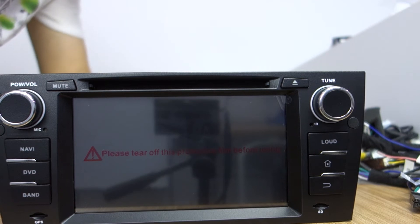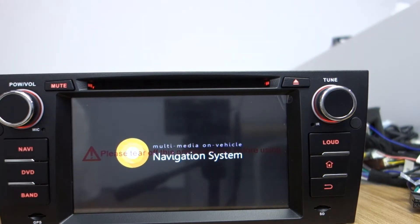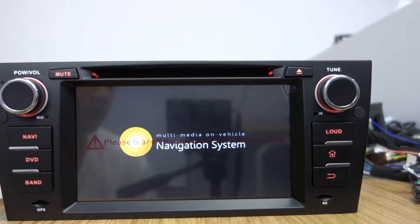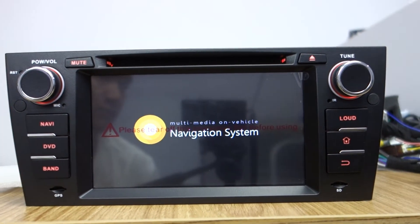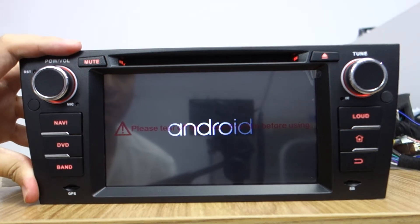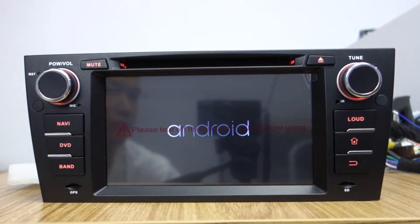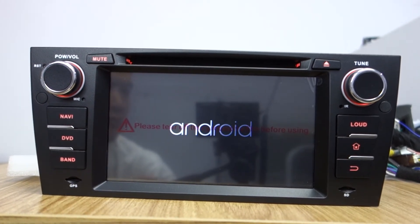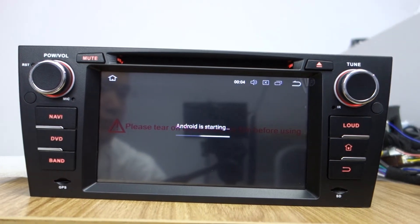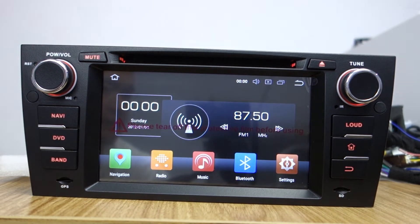Let me power it with 12 voltage — the head unit will start. Let me adjust and see the back. Head unit started.